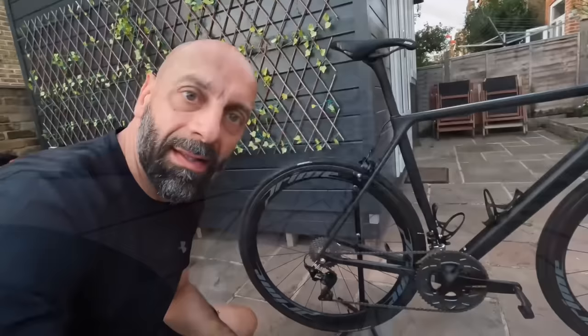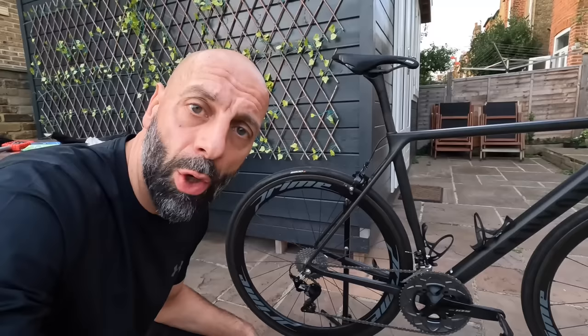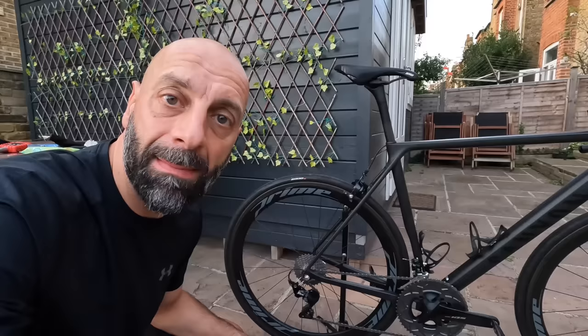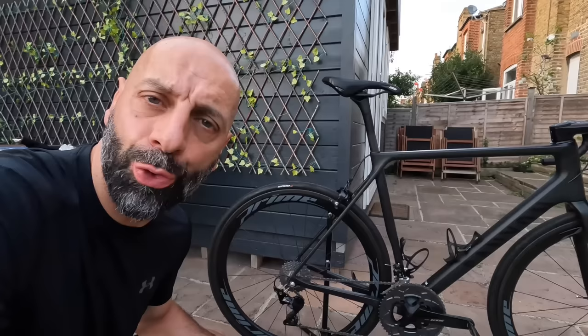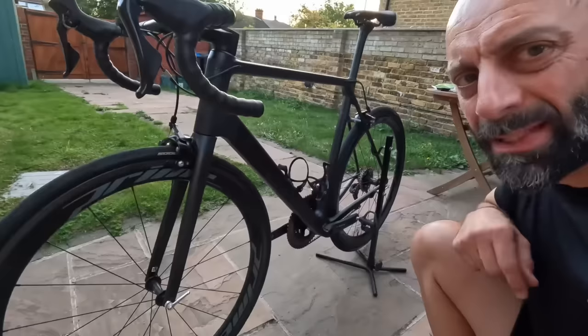The Dura-Ace cassette is now fitted and it looks incredible on the wheel. It seems to shift really well — I'll find out on the road under load what the actual performance is like. The skewers seem fine, though the clamping feeling is not quite as good as the standard ones, and for the weight difference I'm not sure if that was a sensible move. They look okay on the bike, though maybe there's a bit too much contrast between the silver and the black. Perhaps I'll find a different solution in the future.